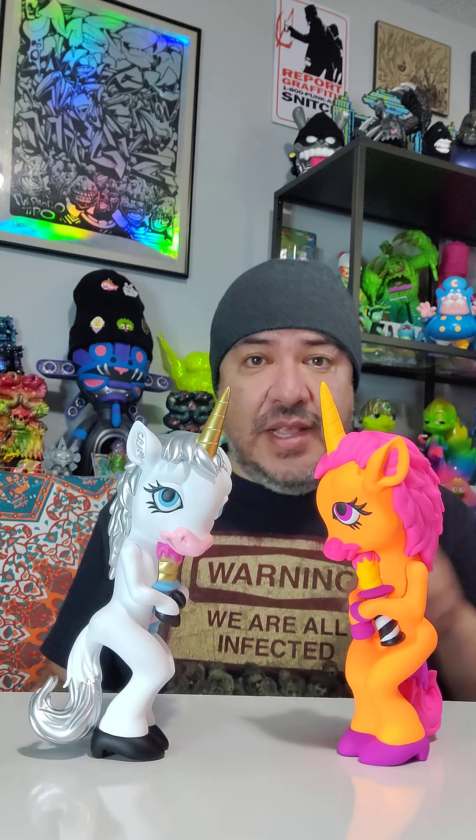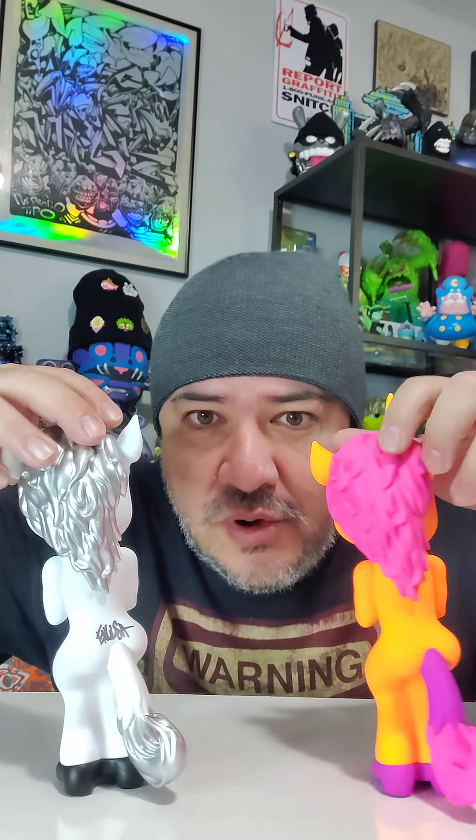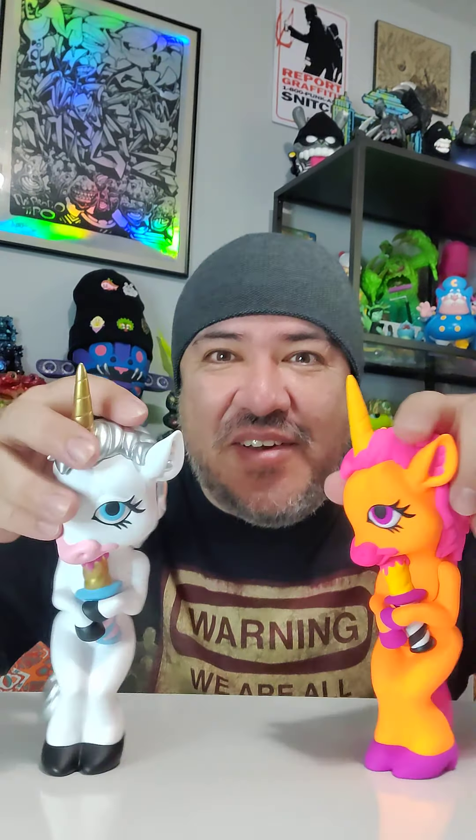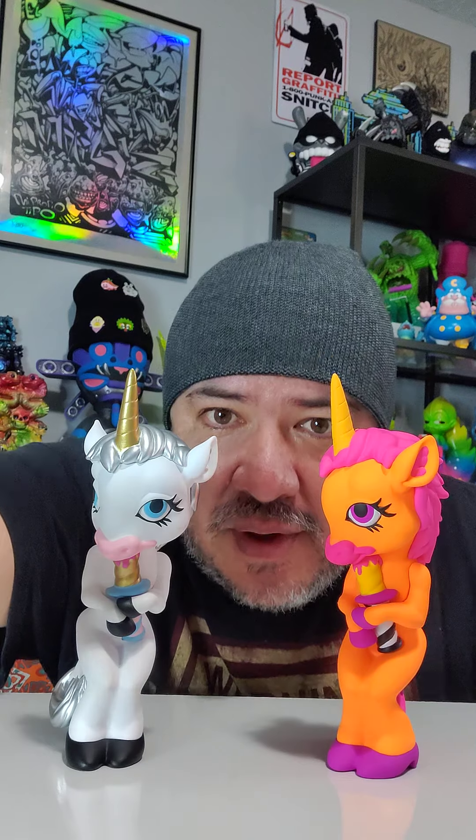That's the review for these two — more reviews coming up. By the way, this one's signed on the booty. This toy has a nice booty! Anyway, hope y'all have a good New Year 2022, stay safe and keep buying toys.